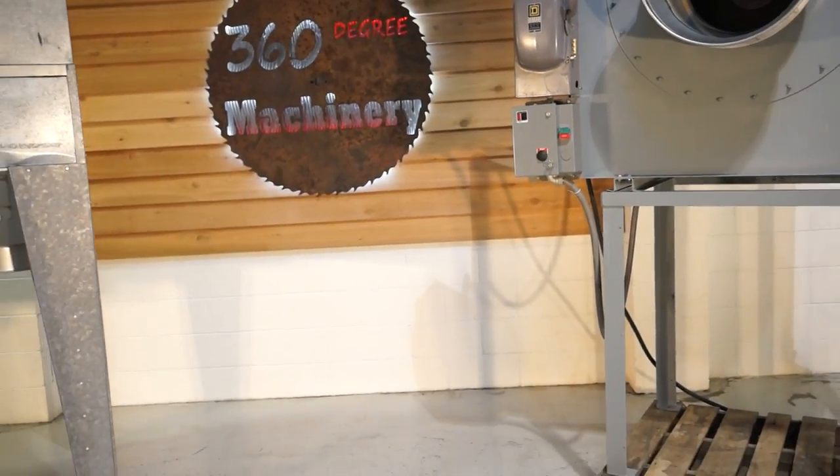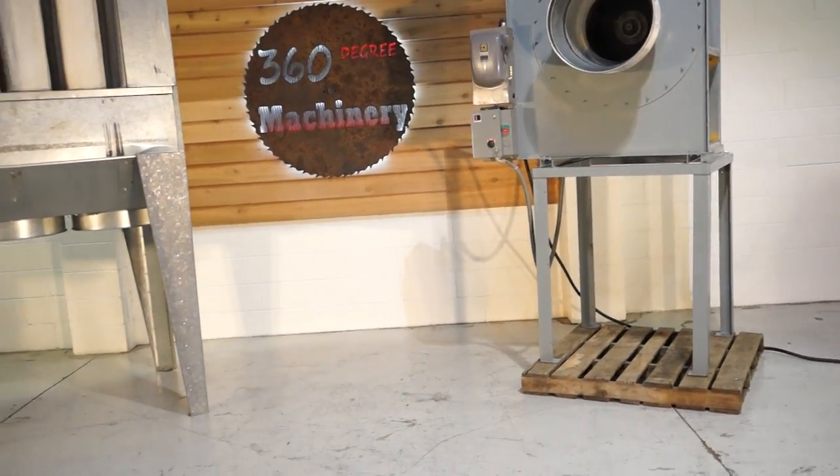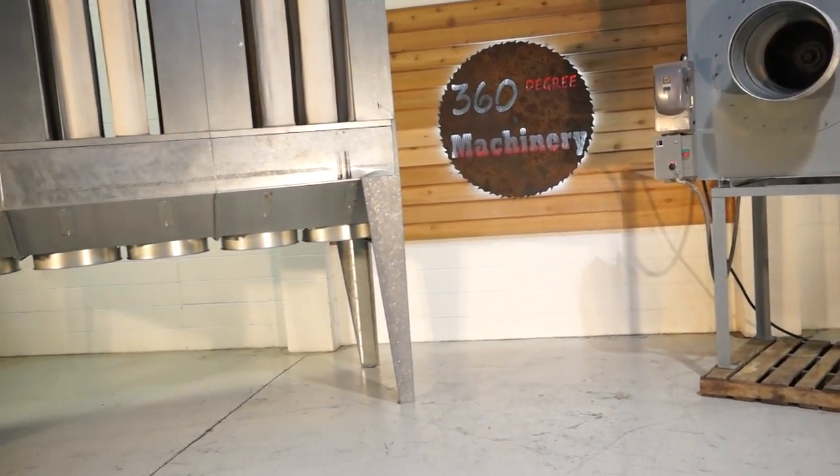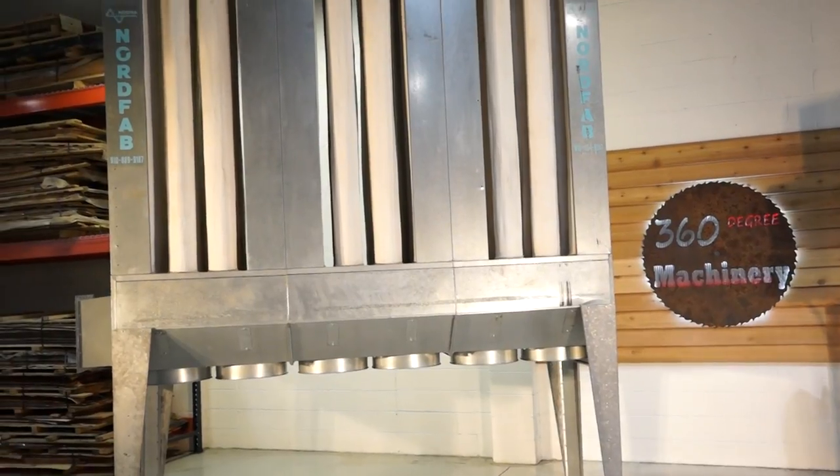As you can hear, there's no issues whatsoever with the blower. There's no tears in the bags. It's a nice, tight unit that's ready to go into service. It does not need anything.